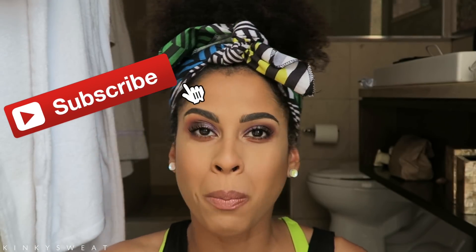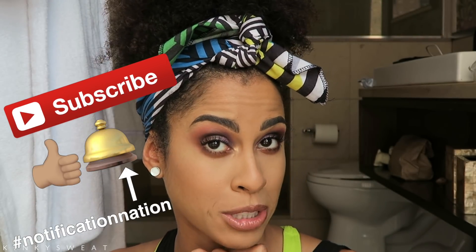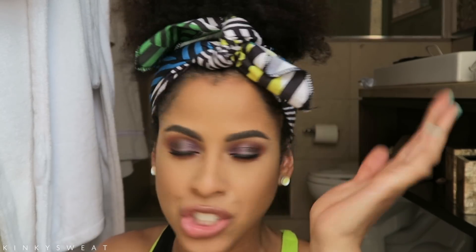And that, my friends, is a wrap. Thank you all so much for watching. I hope this video helped. If you liked this video, please give it a thumbs up and subscribe to my channel. I'll see you again with another video to chat, get ready with me, demo, or review. Take care and I'll see you again soon.